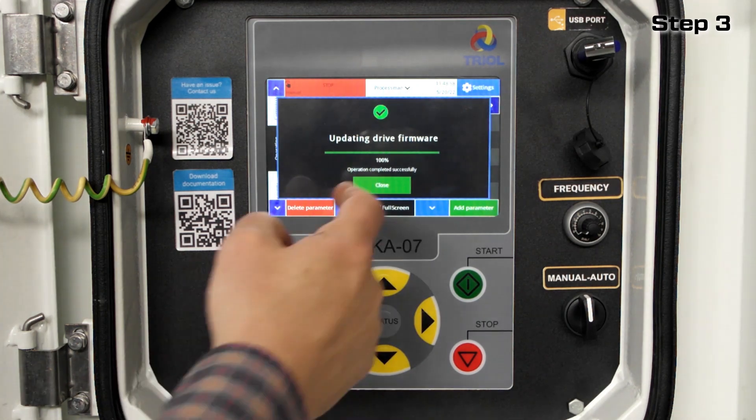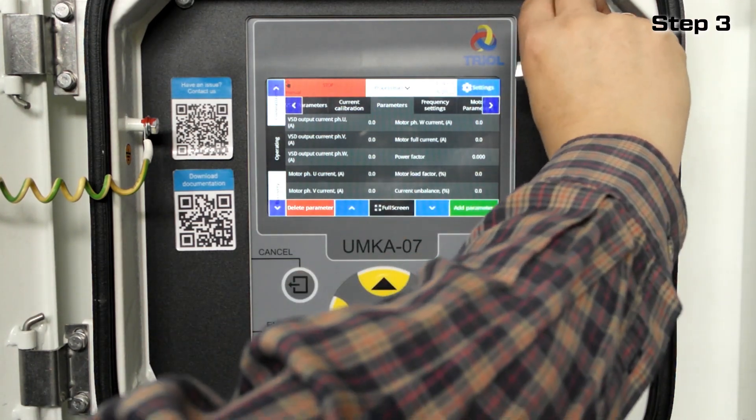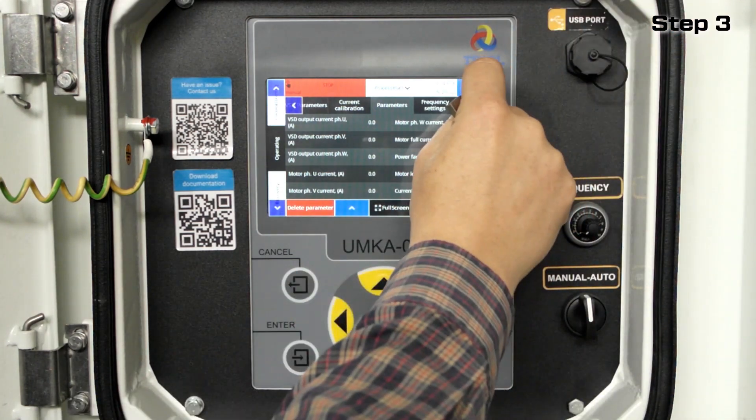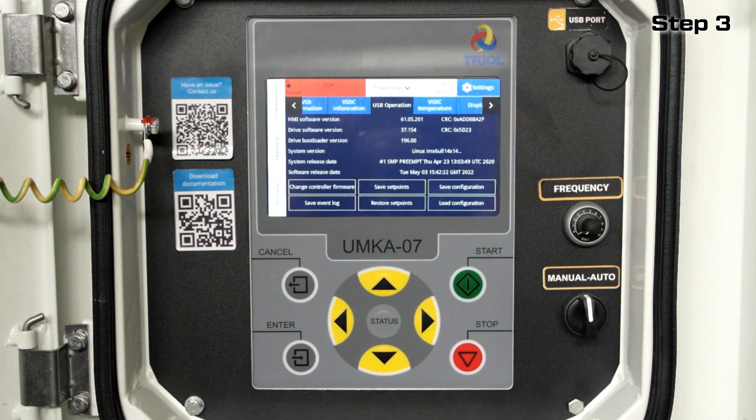The new version of the software is now updated. Check the software versions by going to Settings and then clicking USB operation. Check the version of the HMI controller software.